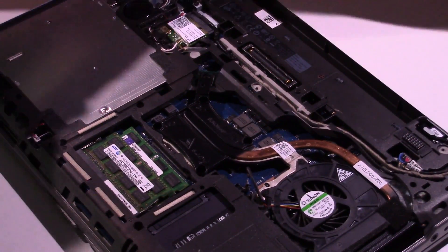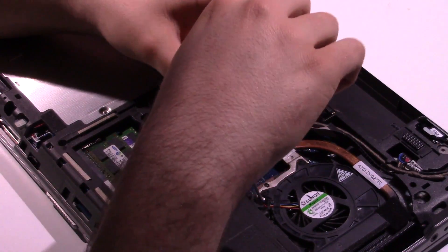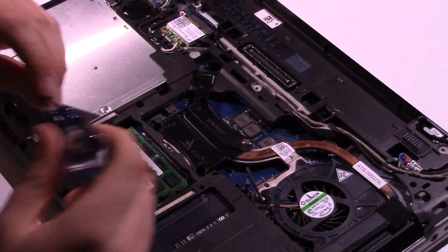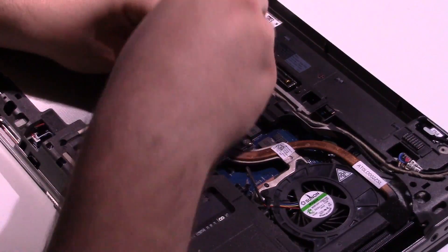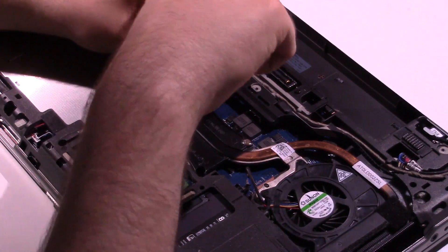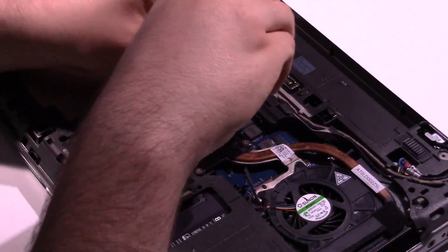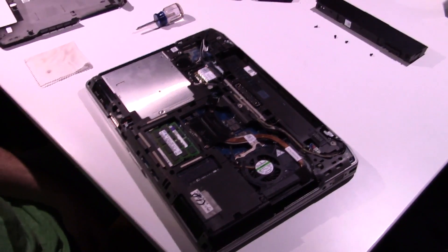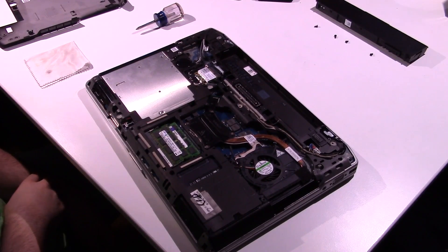Now that you have it seated, go ahead and get your spring-loaded screws and start those off. Try not to move it around too much — it's not good for the paste spreading. You can see it kind of sucked it down a little bit. Get your screw two in, then screw three, and screw four. And there we are — we've successfully repasted the machine. Go ahead and stick your cover back on and we'll test it.